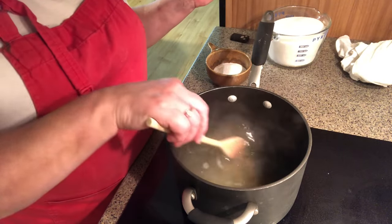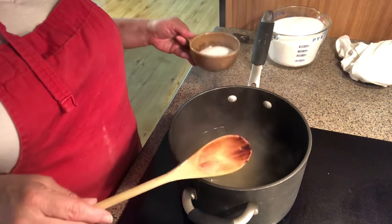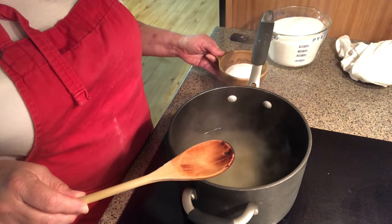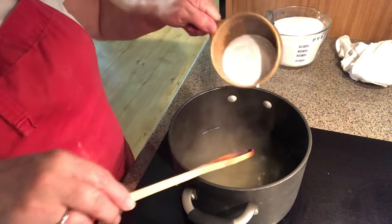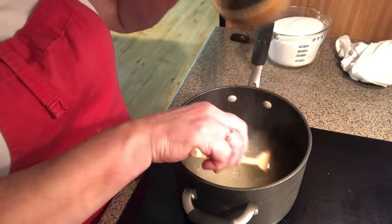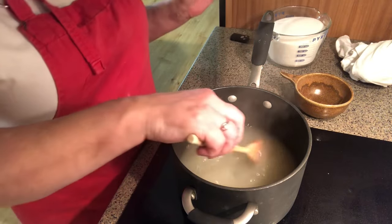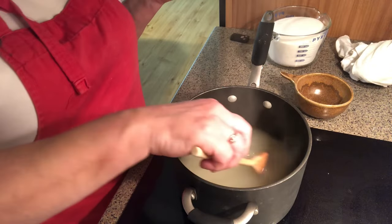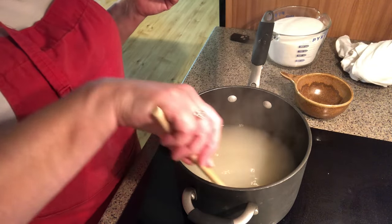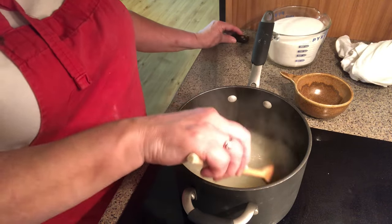I'm bringing my corn broth to a boil. I'm going to add all of my pectin — one package for three cups of broth. I'm going to stir this and let it come to a boil, and then I'll be adding my sugar.